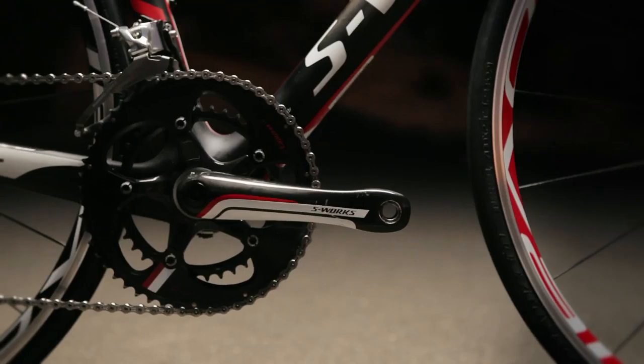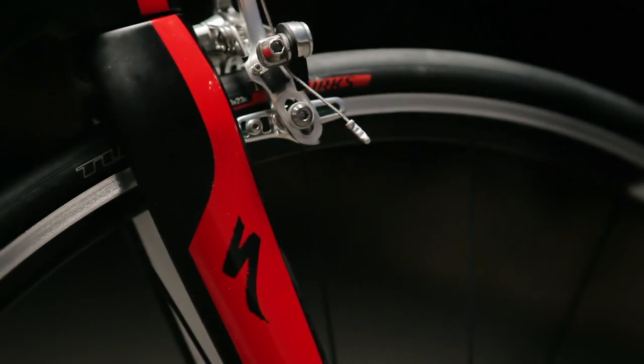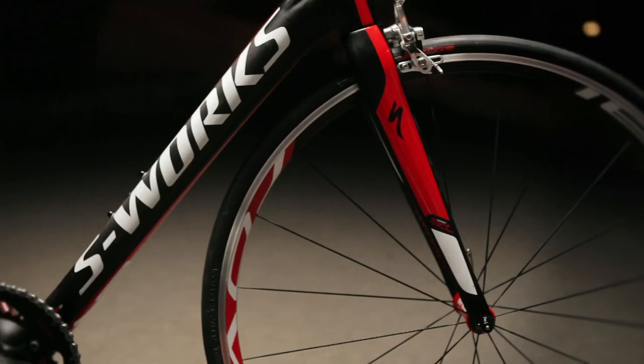The Tarmac SL4 is built using our FACT carbon construction with a one-piece bottom bracket chainstay. It has become essentially a standard way to build high-end frames for us at Specialized.